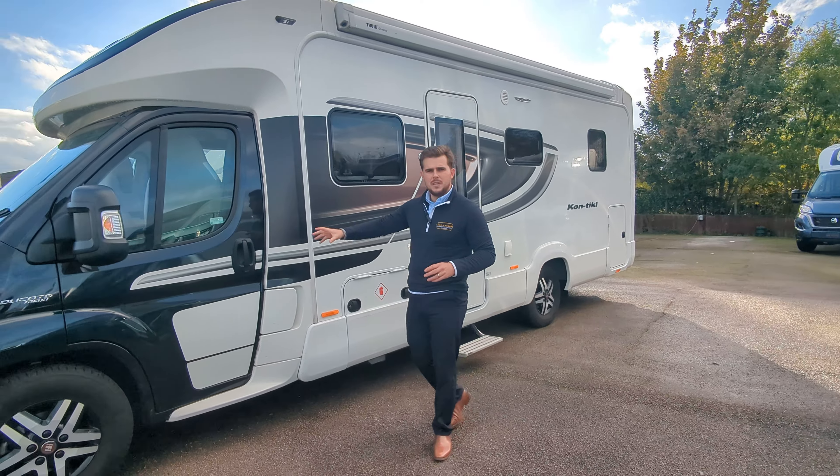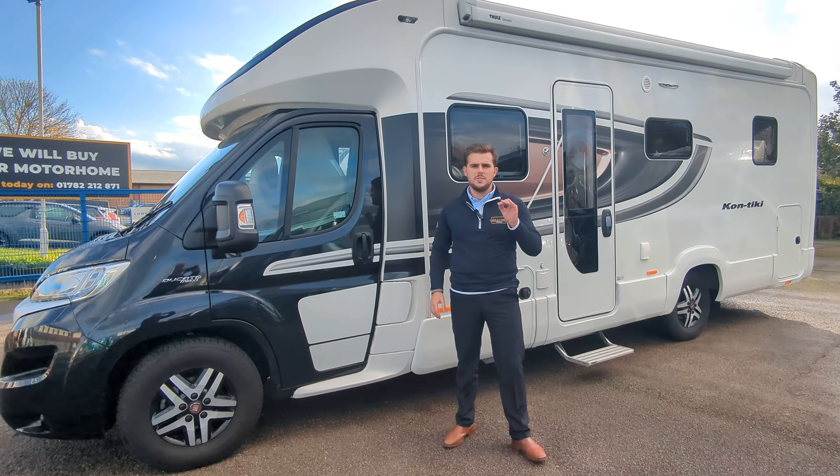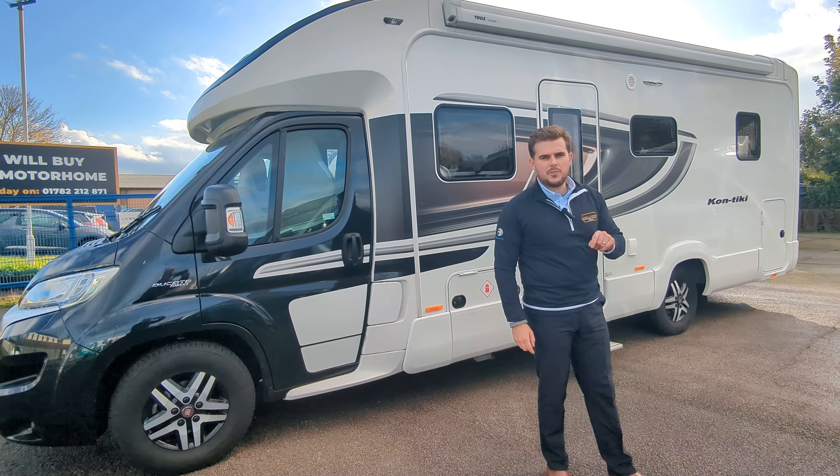Hi guys, Jason here from Lowen Roads. We've got a Swift Contiki 625 here in stock, which we're going to do a video tour for you today.